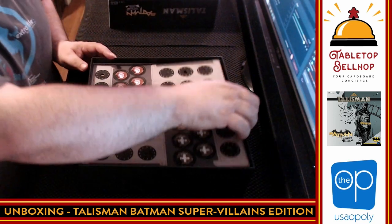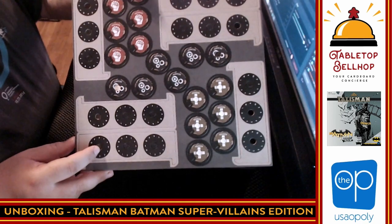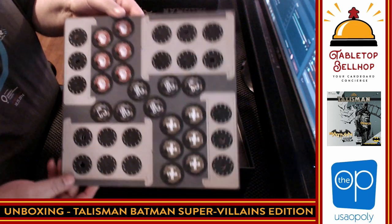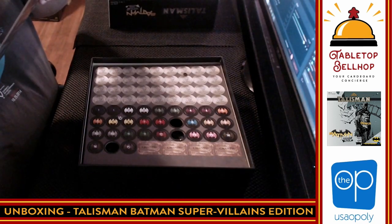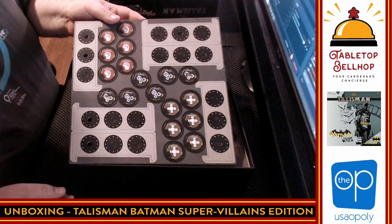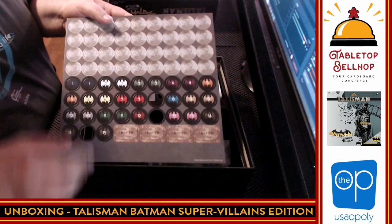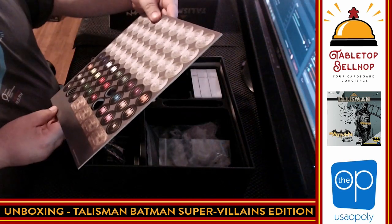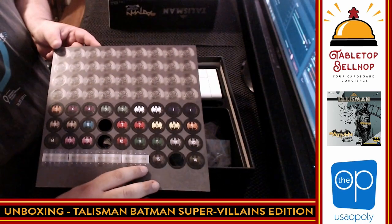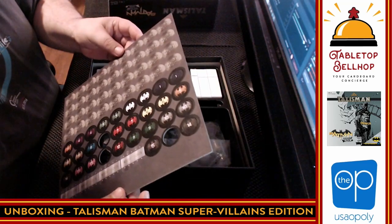We have punch boards — it looks like we've got trackers with numbers on them, some kind of dial tracker. The dials say strength, cunning, and health. So those are going to be your three stats and three things you're going to track for your character. We also have a whole bunch of numbered bat symbols in different colors.